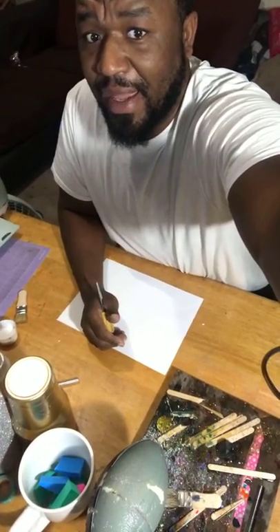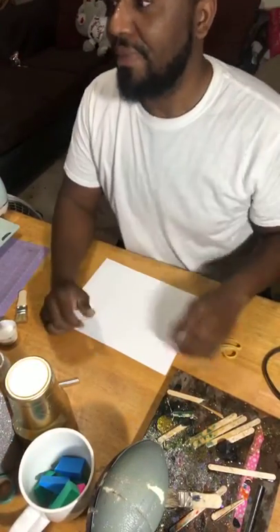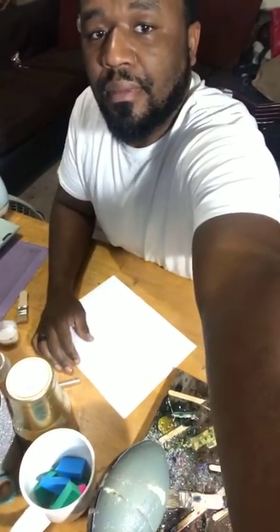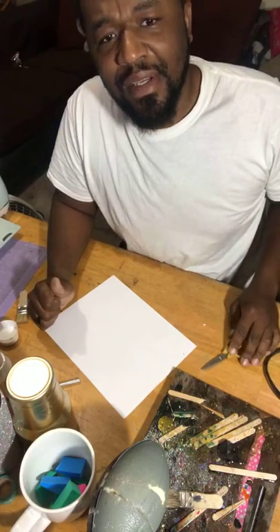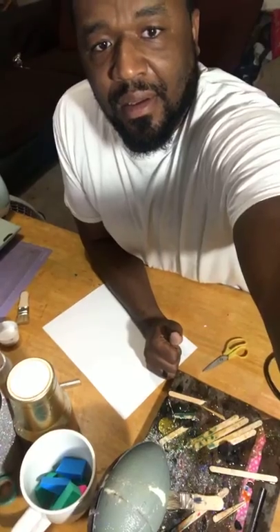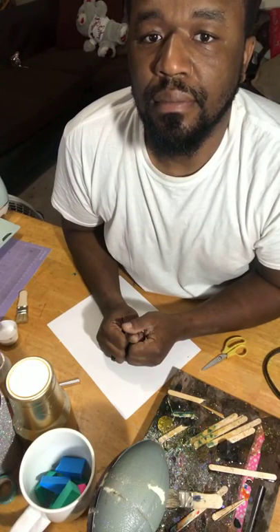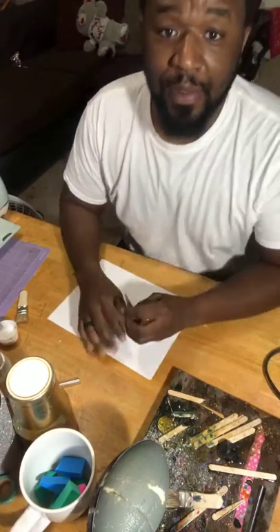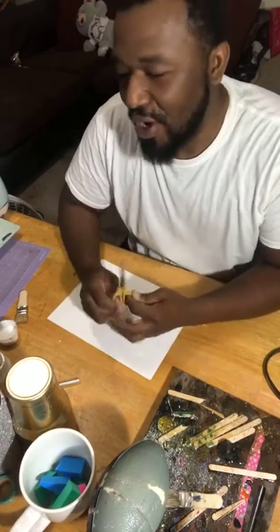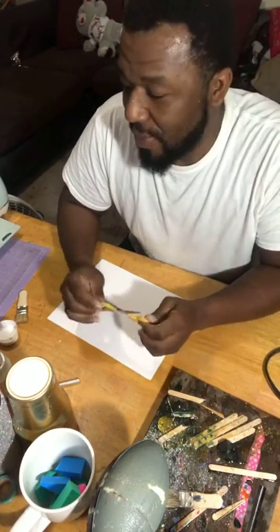So I just want to let you know that I'm no professional in this, but if you have any questions, comments, or concerns, please do let me know. We're live, so what we're going to be doing is we're going to be making a glitter tumbler. Any questions or comments, definitely let me know — that's what we're all here for, to help.